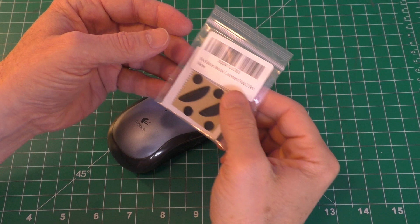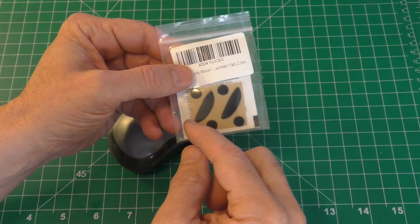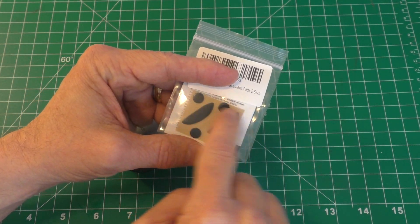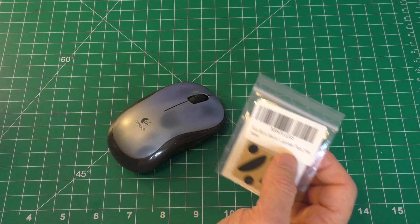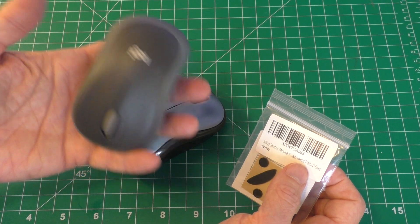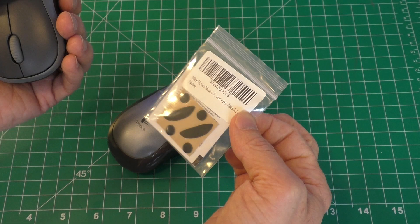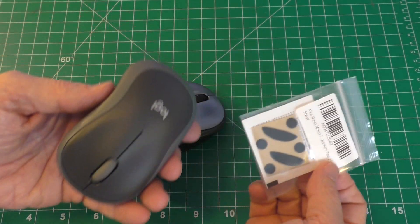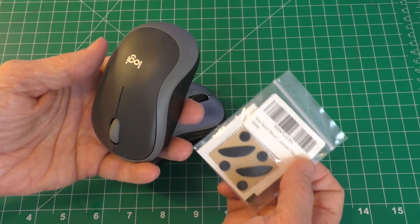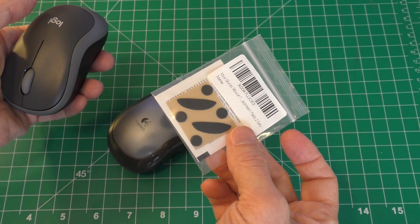I went ahead on Amazon and found myself some mice skates. These are actually two sets — I could replace two mice with these pads. They're Teflon-coated pads. It's interesting because replacing the mouse itself only cost me about $14–15, and this skate kit was about $7–8. So whether or not you want to do this is up to you — it could be cheaper to just replace the mouse. But if you have an expensive mouse, replacing the skates might be a good option.